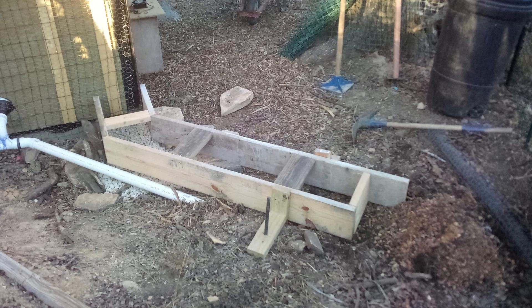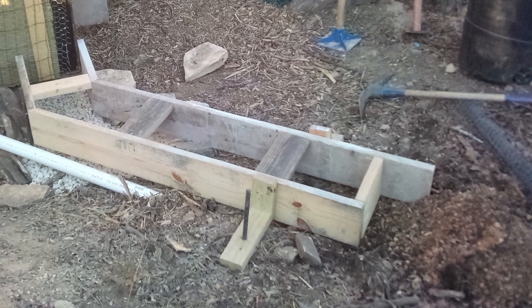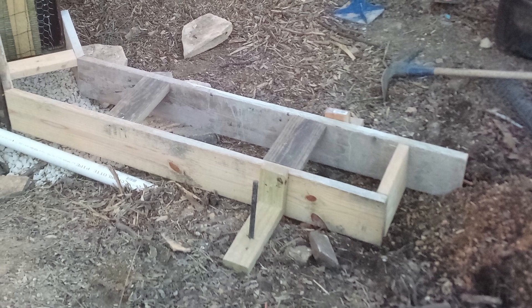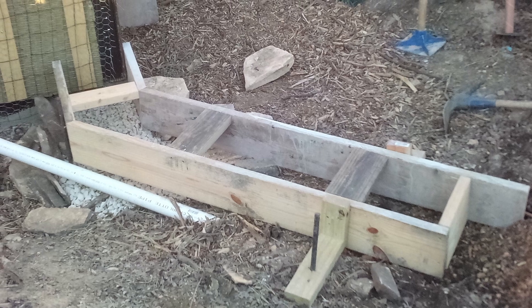We built the forms for the retaining wall grade beam with 2x8s and staked them down without riggers. The grade beams are 1 foot wide and 5 to 6 feet long. The jog in this retaining wall serves to make the wall stronger and follows the existing contour of the land.